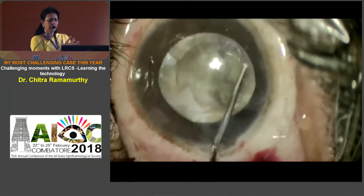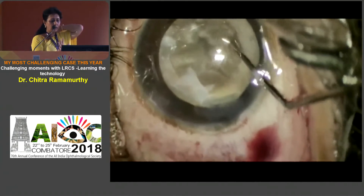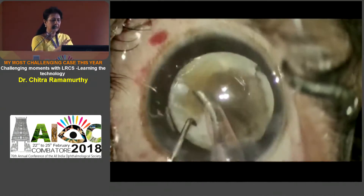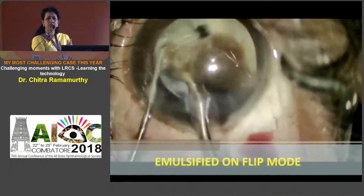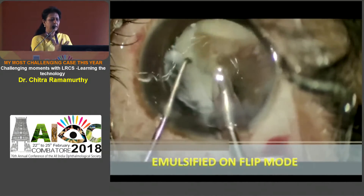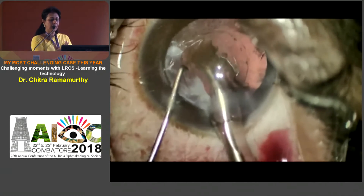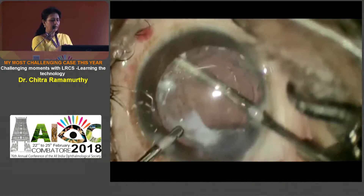The cataract looked quite hard, so I just gently do a hydrodissection at this point of time, and I ensure that the rotation of the nucleus is quite complete, as is necessary. But as I try, you can see it is actually just a disc — not even a hard cataract. I go on to the flip mode and in no time I have gobbled up the thing, because it has been softened and fragmented by the femtocataract platform.